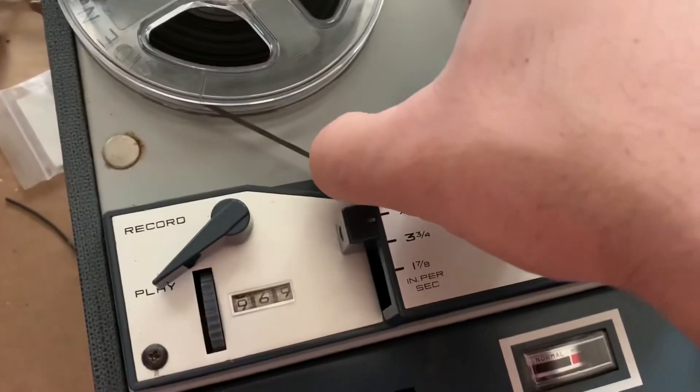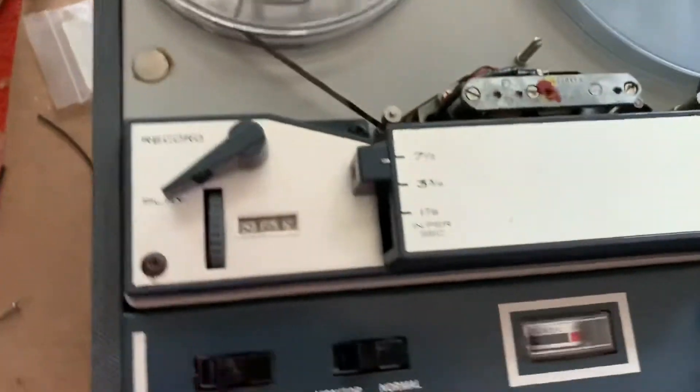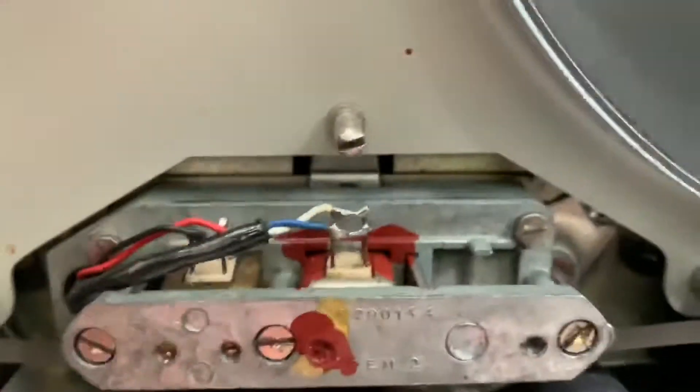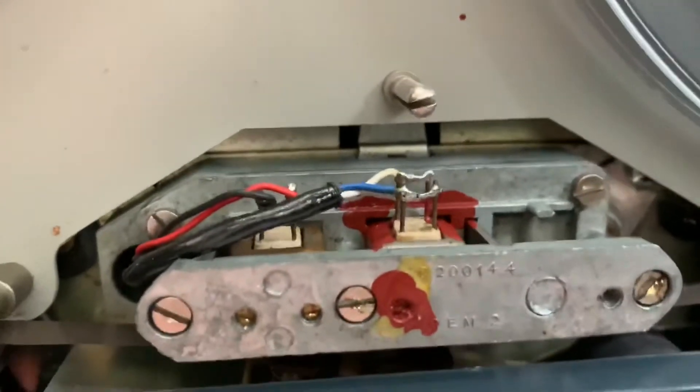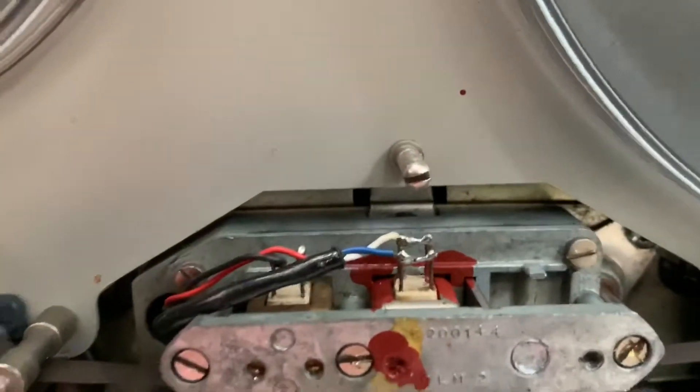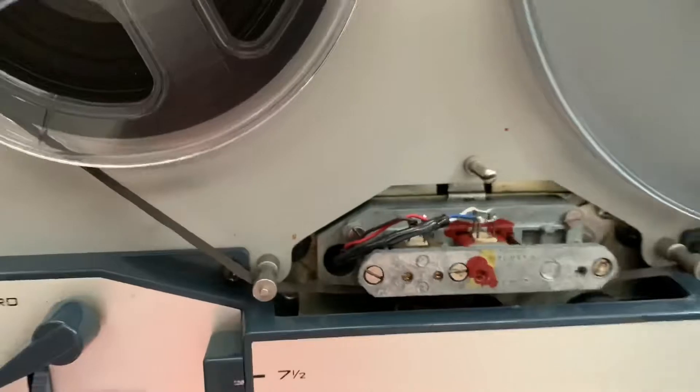It's a very cool machine. Let me show you a little something. At first, judging by the four pins on the playback head, I thought this was a stereo head wired for mono, but it's not. I don't know why it has four pins for a mono head, because wouldn't each pair be for each channel? I guess not in this case.